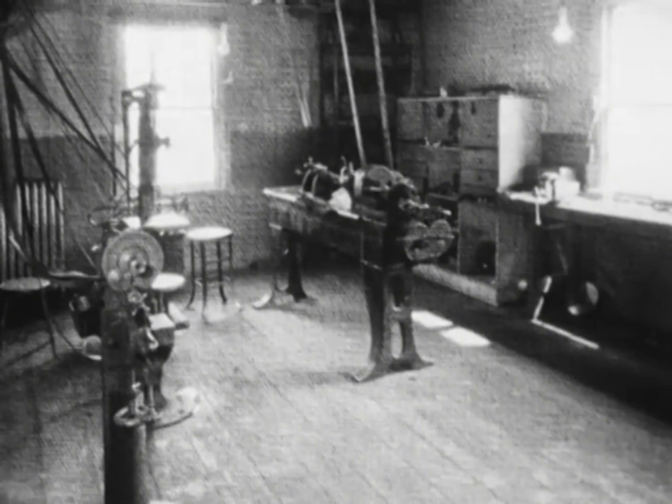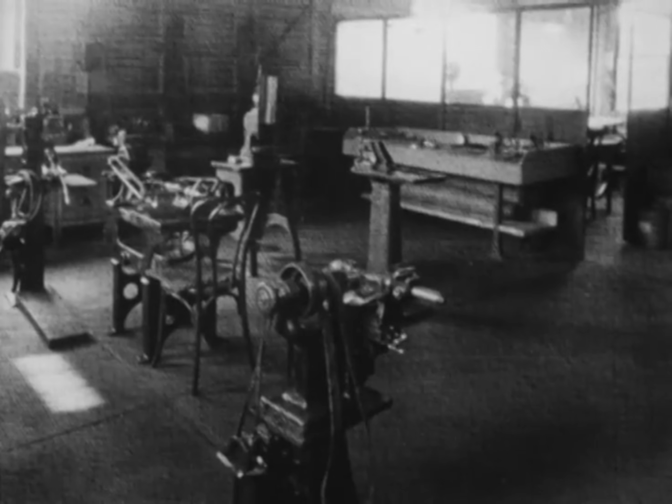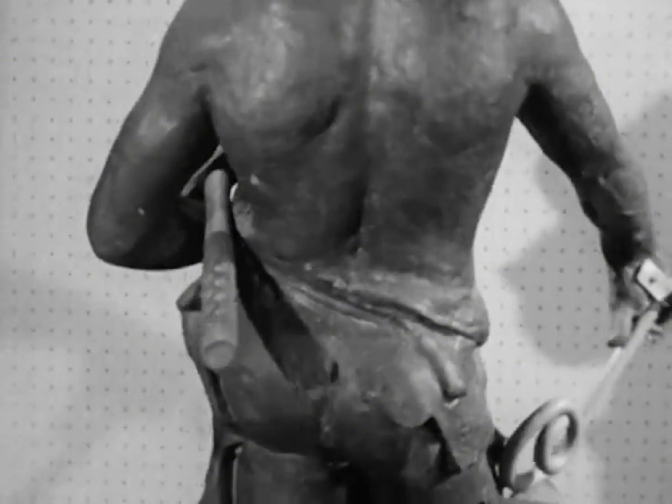It was almost 30 years ago that William Zeus, a young immigrant from the Ukraine, invented the original quarter-turn self-locking fastener — for industries which needed a quick-acting, readily detachable, yet secure fastener.